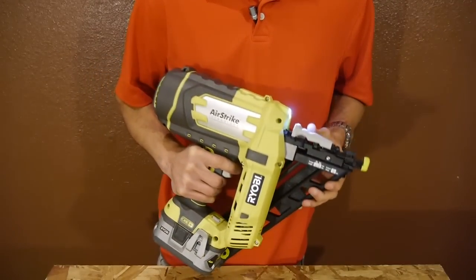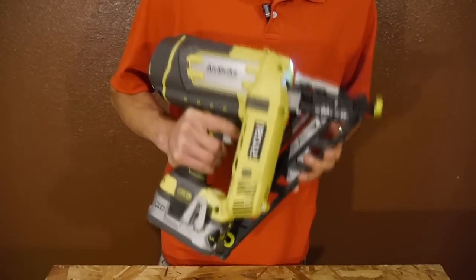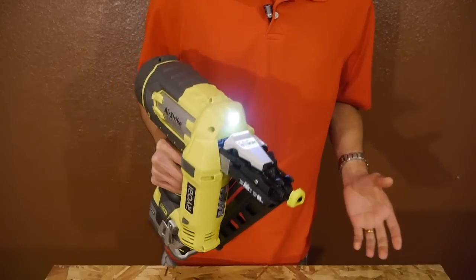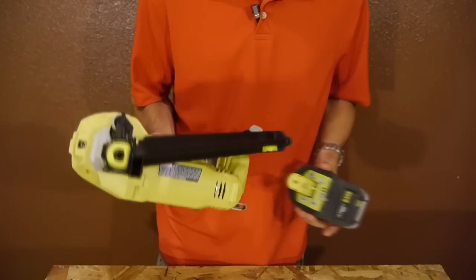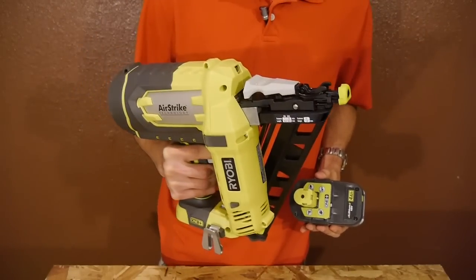I don't think the weight will be a big deal unless you're doing lots of overhead work. Even though it's larger and heavier than pneumatic nailers, the benefit is you don't need an air compressor or to drag around a hose. And because it's battery powered, you don't need to use and replace any fuel cells. So in those senses it's much more convenient.